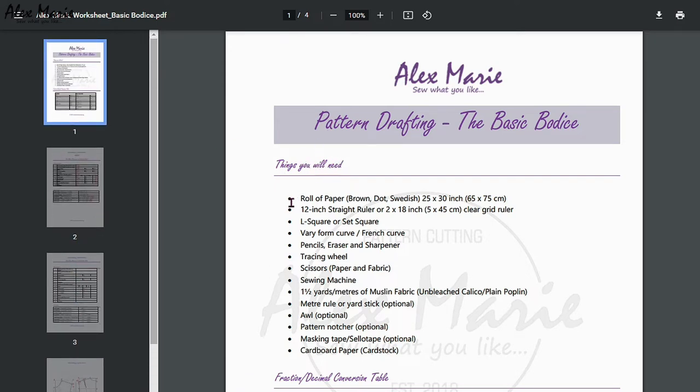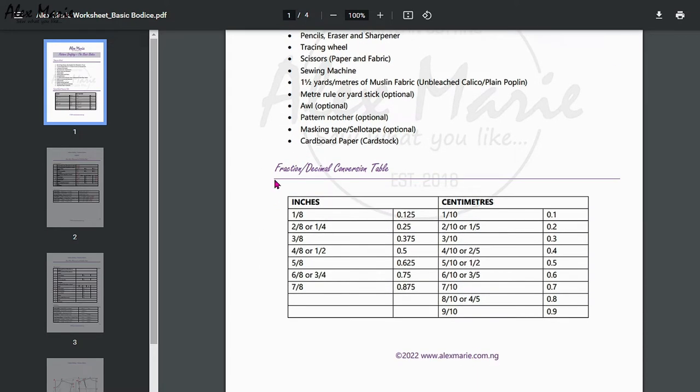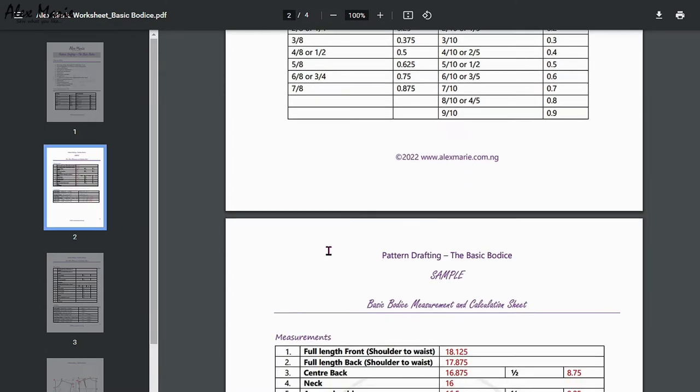The first page has things you need — just basics: pencils, rulers and whatnot. And then a fraction-to-decimal conversion table. You can do this exercise in inches or centimeters. It just helps you convert your fractions to decimal places to make your math easier.